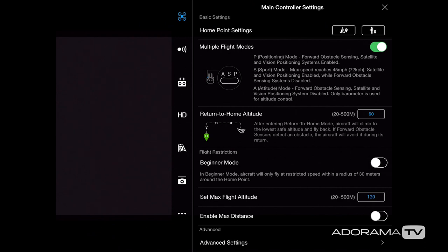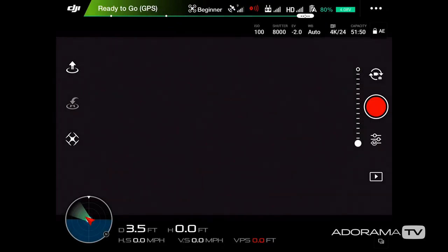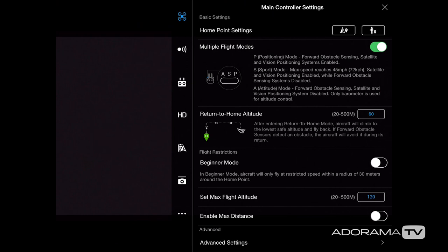Next we have return to home, and I have mine set to 60 meters — about 200 feet — because I don't want to get near trees or buildings. If my drone becomes disconnected from the remote, it will fly up 60 meters, fly back to the home point, then descend and land. Below that is beginner mode, which disables a lot of settings and limits how high and far you can go — great if you're new to flying.